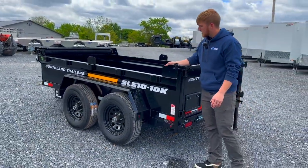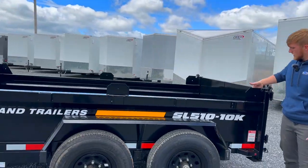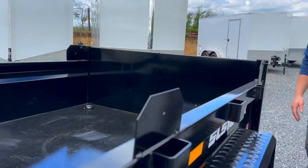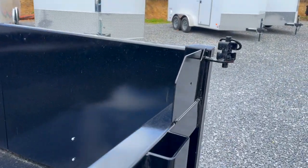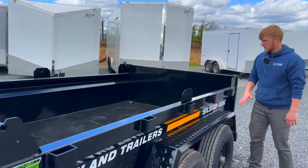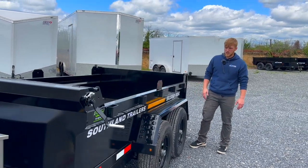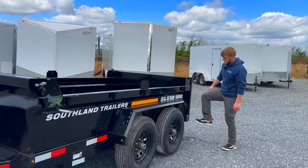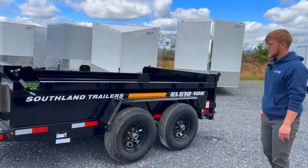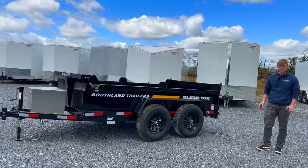These pieces right here are for a sacrificial board if you want to install one. You could easily take a pine board and lay it down in there. It's to protect — if you're loading mulch, stone, or dirt and you're dumping it into the bed, inevitably at some point you might nick the top, so that board is a protective layer. We've got a little step right here. And that's the SL 510 10K built by Southland Dump Trailers.